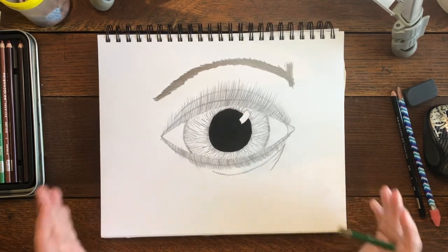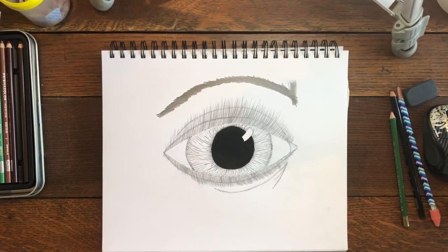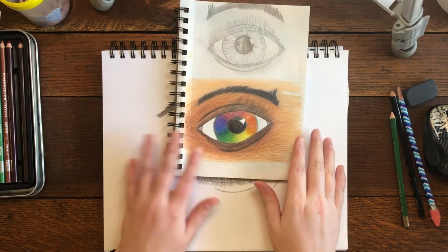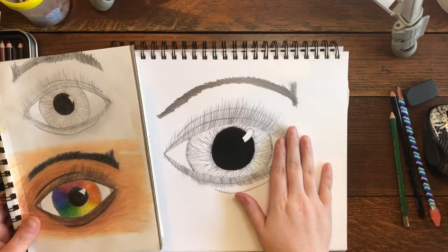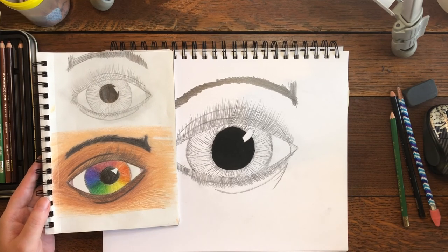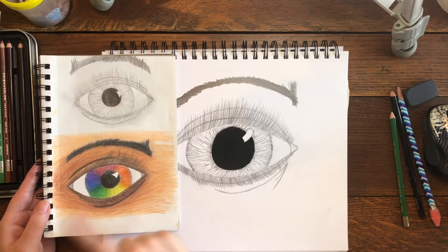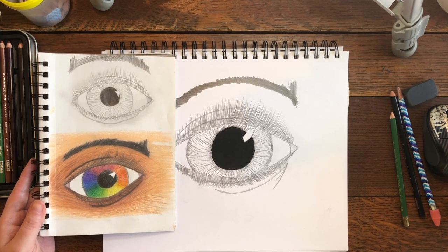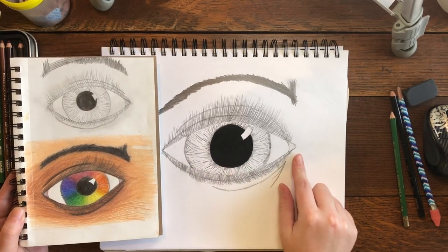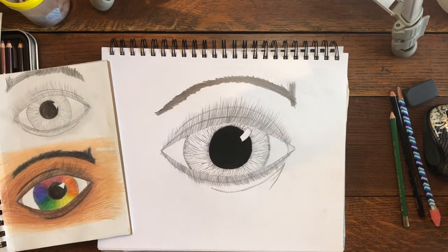That is it — that is how you draw a realistic eye. If you want to keep going, the next step would be shading and coloring. Here's an example of an eye I've done drawn the exact same way, then colored with colored pencils — I used skin tone pencils and others for a color wheel iris. The eye on the other side is going to be a mirror of this one, so if you drew your tear duct on this side, the other one would be on the opposite side. Go make art!